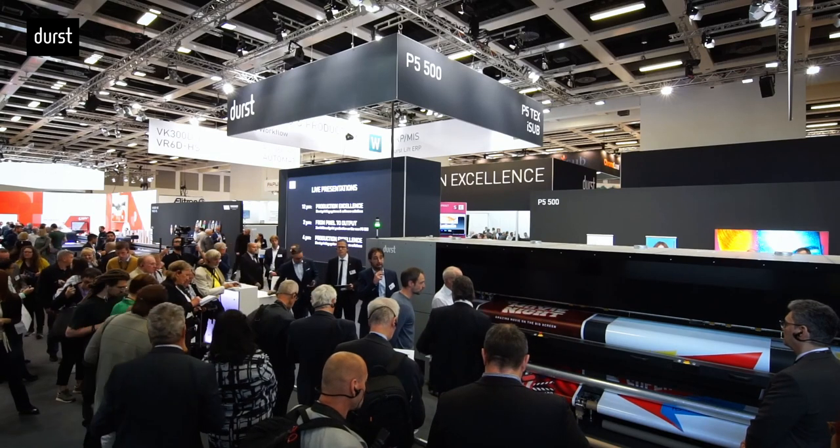We are incredibly excited to be back at Printing United for the first time in three years. The opportunity to meet with our customers face-to-face and show you exciting new products and the new innovative solutions from Durst.